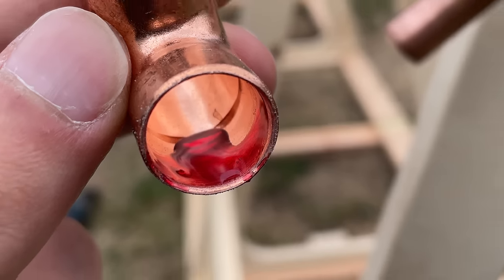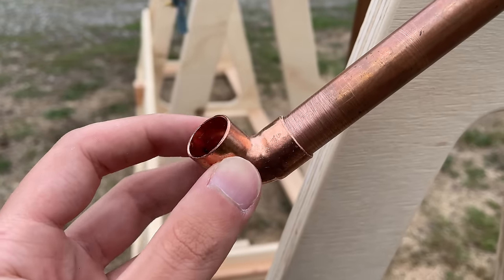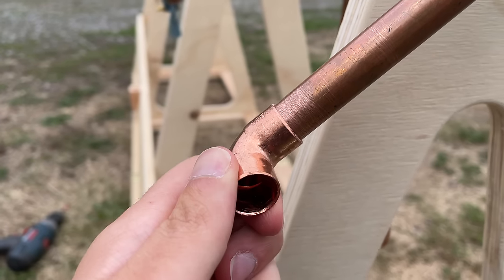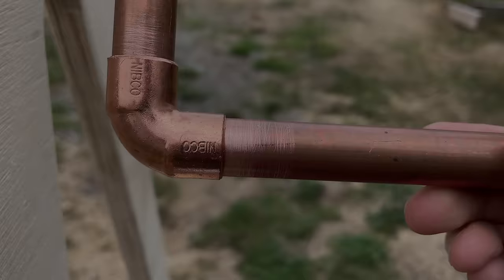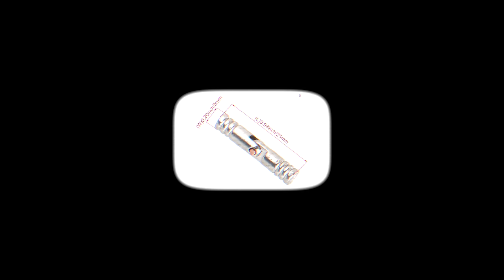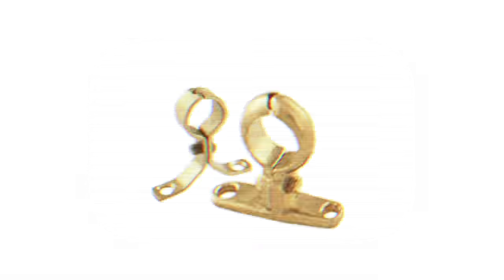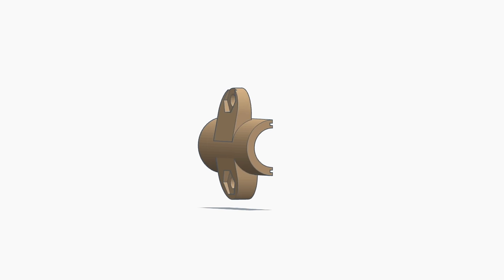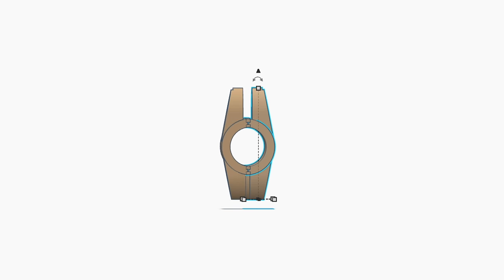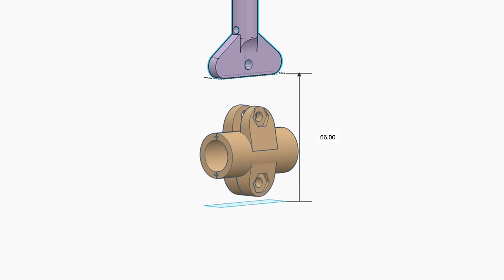Normally you would solder copper pipe, but that would prevent me from making any adjustments, so I'm gonna try this copper glue — which works pretty well when they're not moving. The next step is to attach the rods. I looked everywhere to find the right fitting but I couldn't find anything that would work, so I had to design my own. Here's what it looks like — duplicate it for a full tube, and a second piece holds the rod.